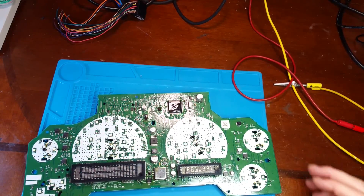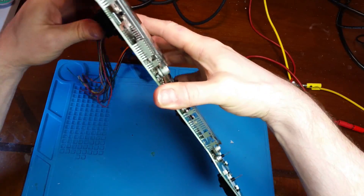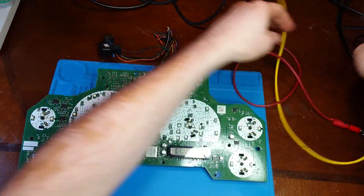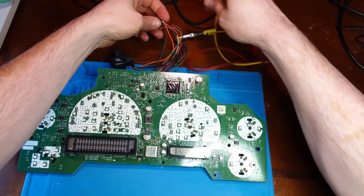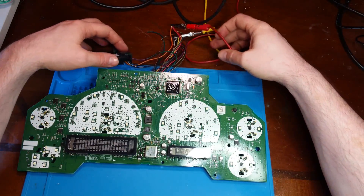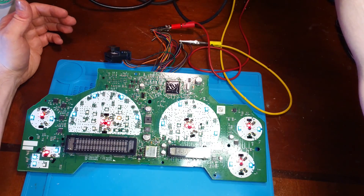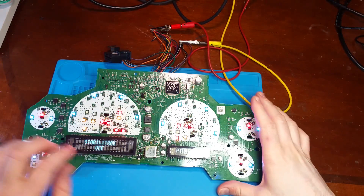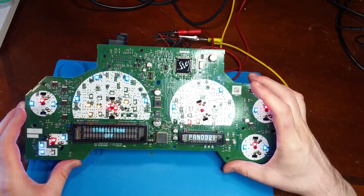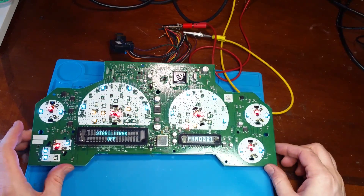Okay, smoke test number two. Let's see if we have displays now with a new driver chip. Just get my power supply hooked up here and — hey, look at that, we have working displays! Okay, now to put her back together.